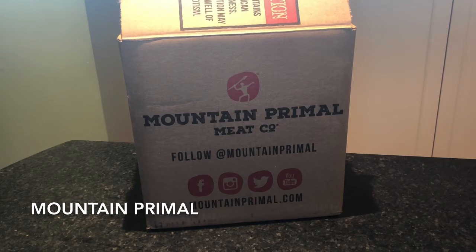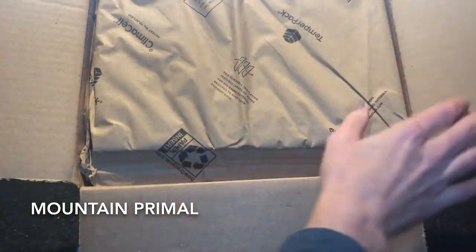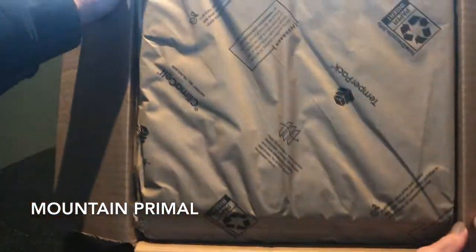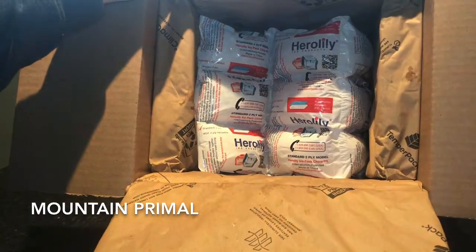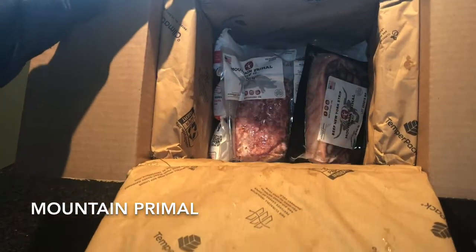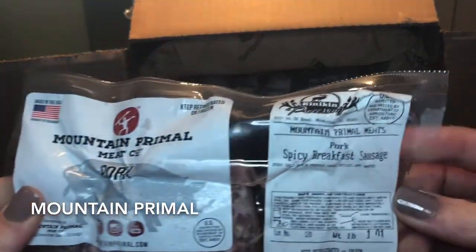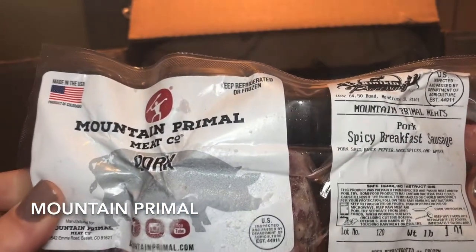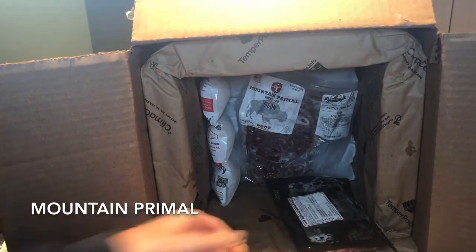So let's dig into this box and see what we have. This box contains some dry ice, so just be mindful when you open it. If the dry ice is melted like this is, no worries — your meat should still be cold and they even give you extra ice. First up, we have some pork spicy breakfast sausage. This is from that Berkshire pork that they raise. That's going to be great.